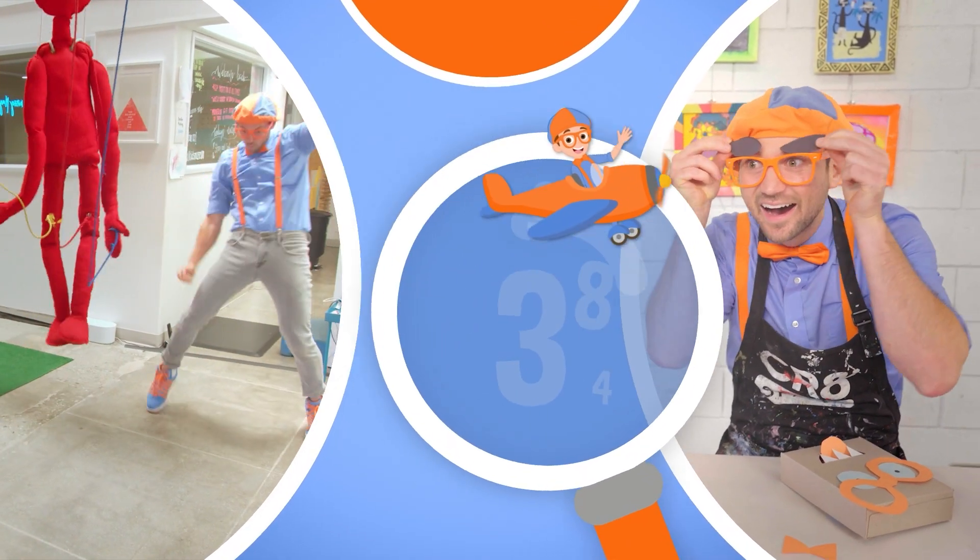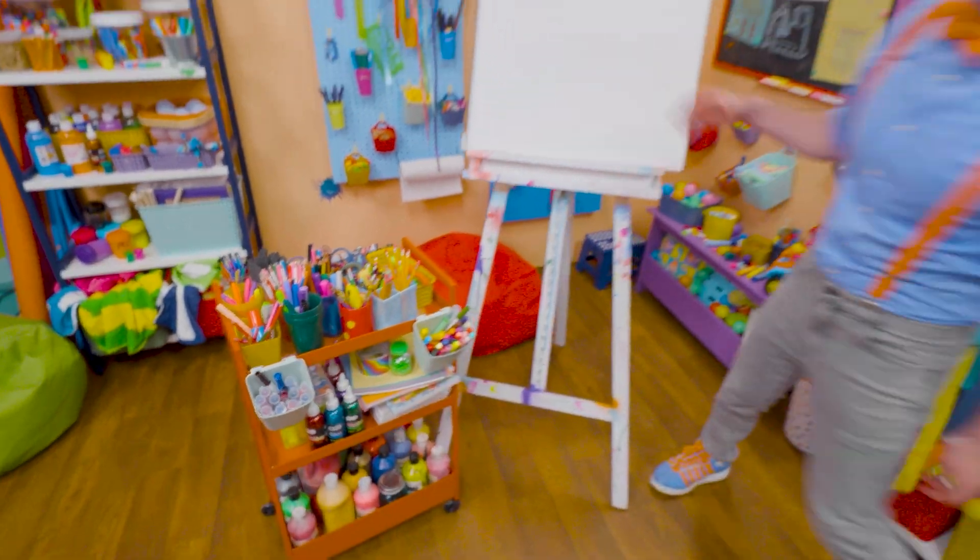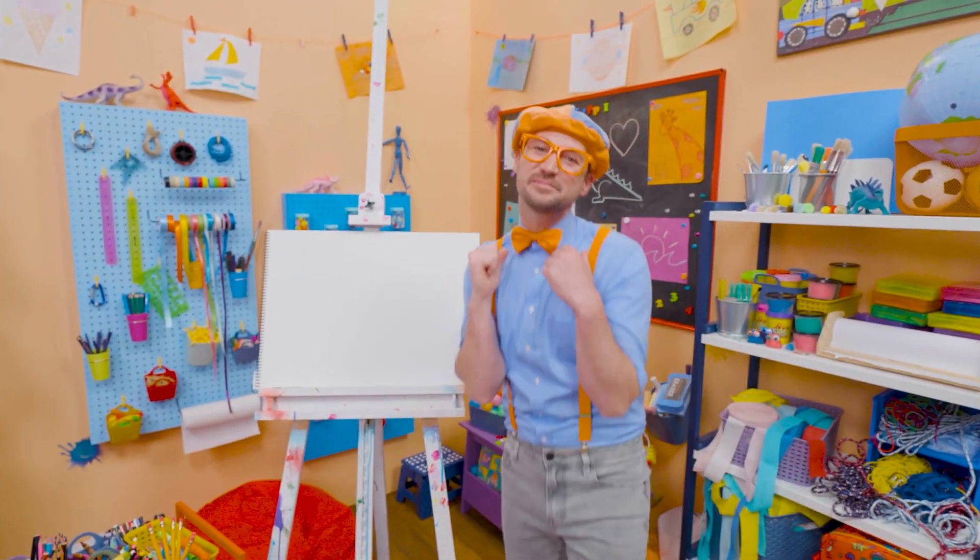So much to learn about, it'll make you want to shout Blippi! Hey, it's me, Blippi.